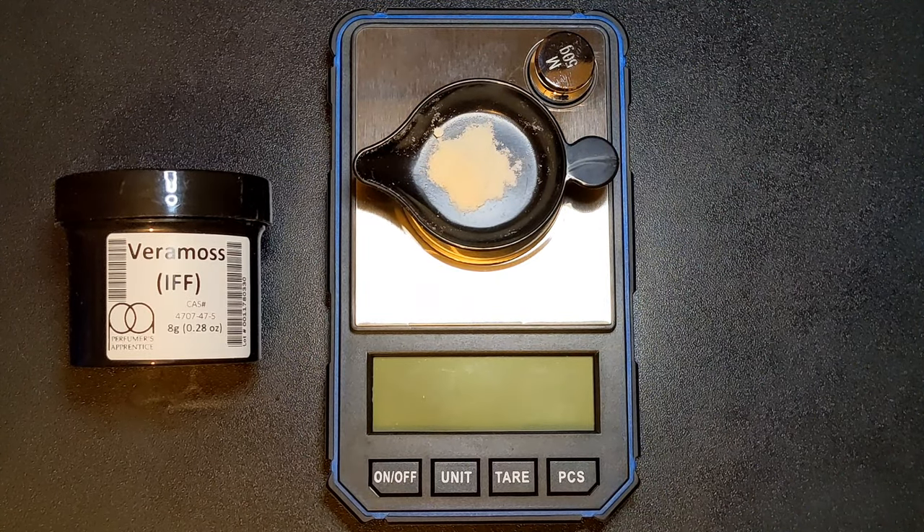Veramos, also known as Everanil, Verimos, or Methyl Aturate, is a synthetic version of the natural, highly restricted Oak Moss botanical.